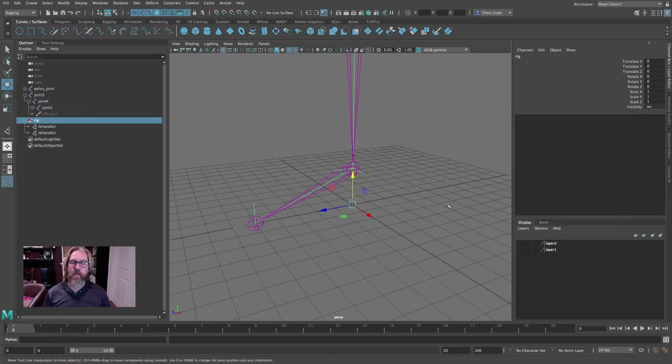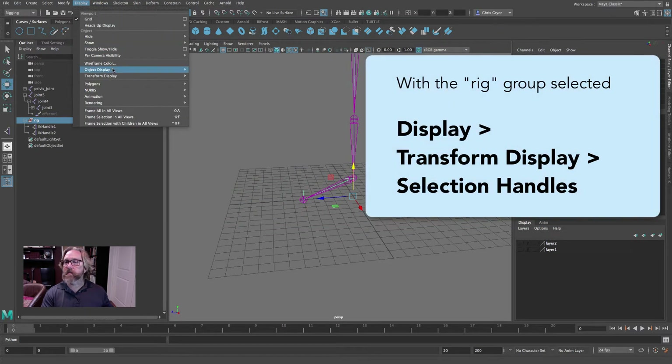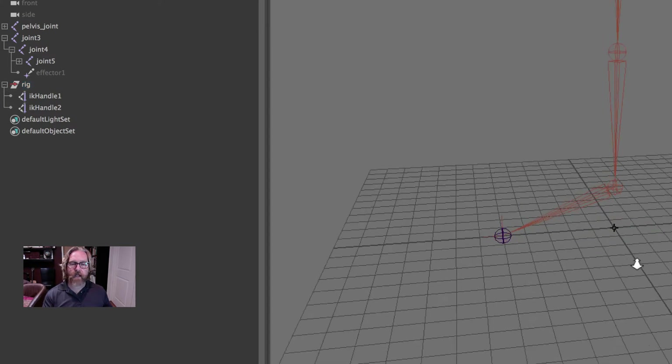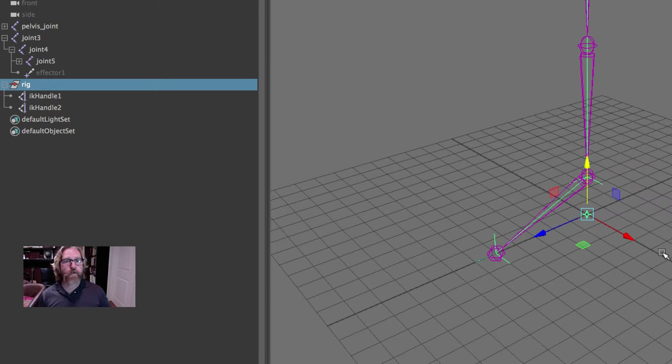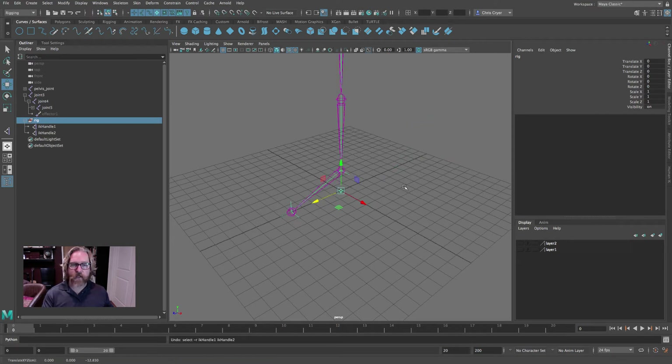We can pick the group and move it — that's easier: we don't have to pick two things, we're picking just one. Now we're going to create a handle for it. When you open up a completed rig you should see handles intuitively placed. Let's create a handle for this: we'll come to Display > Transform Display > Selection Handles. For the rig — this new group containing both IKs — we're turning on the selection handle. Now because it's a root-level handle it shows up as this nice thick black handle, but that's not a good place for it.